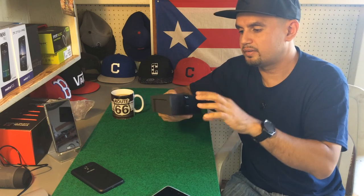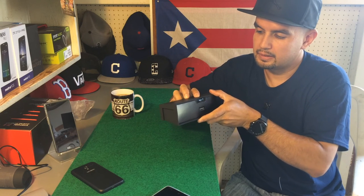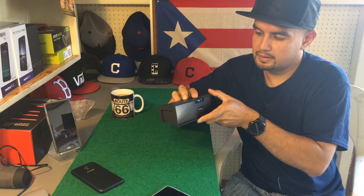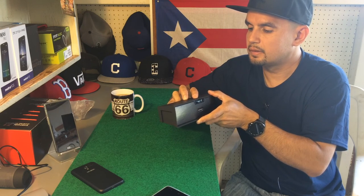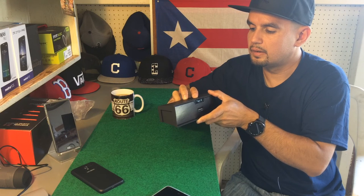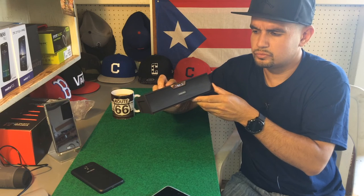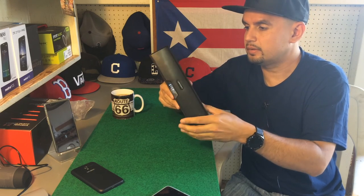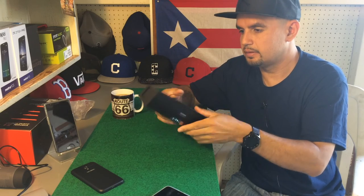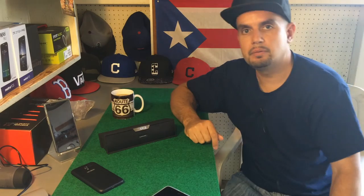FM works. Let's check the alarm clock. Man, that sounds real good — the bass is real good on this, especially being so small and compact. Thumbs up, link will be down in the description below. Peace.